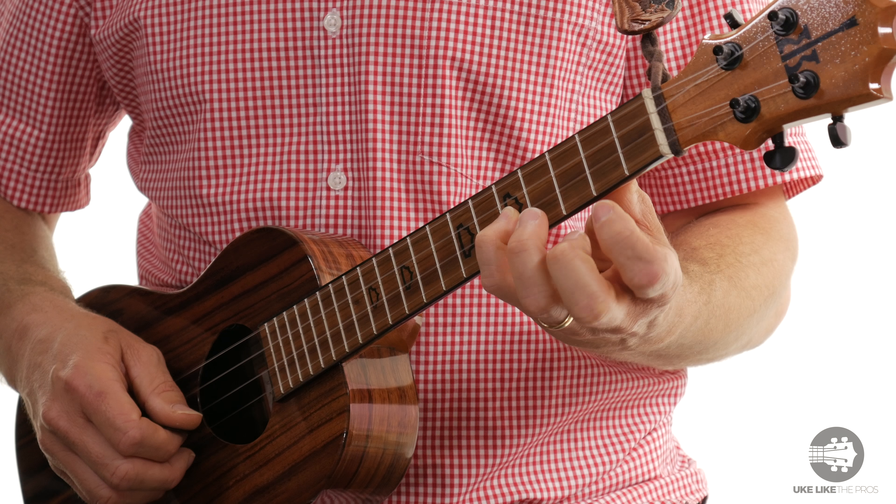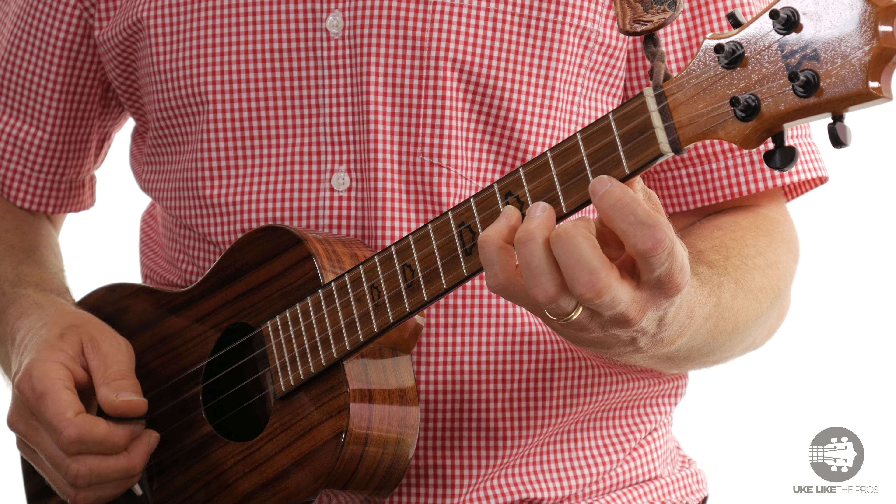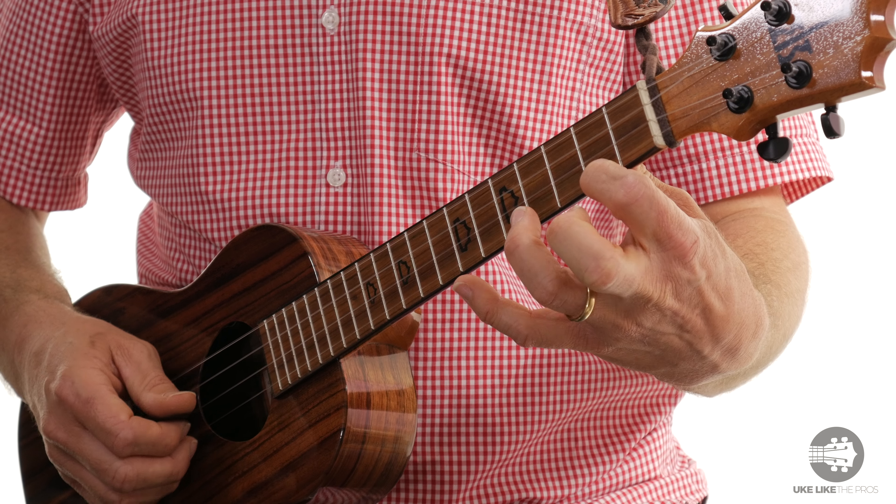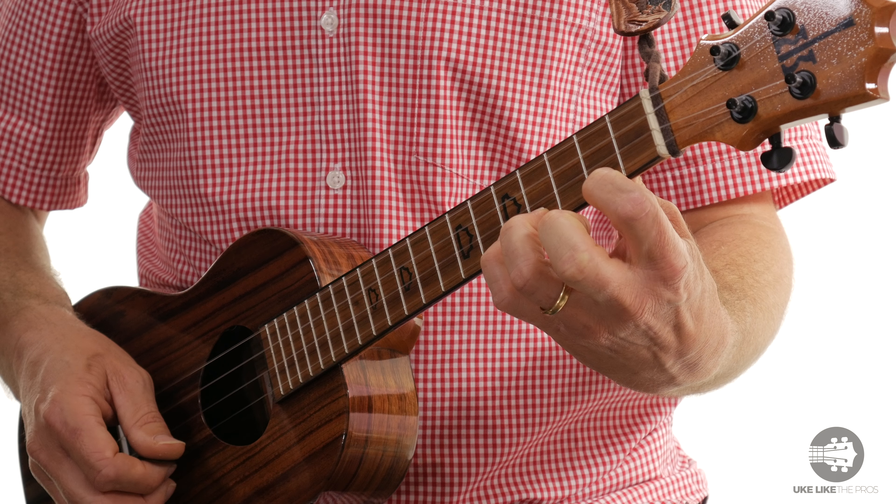3rd finger on the 4th fret. Pinky on the 5th fret — that's an octave. Then we're going to keep going though. 1st string, 2nd fret. Then 3rd finger on the 4th. And then pinky on the 5th.